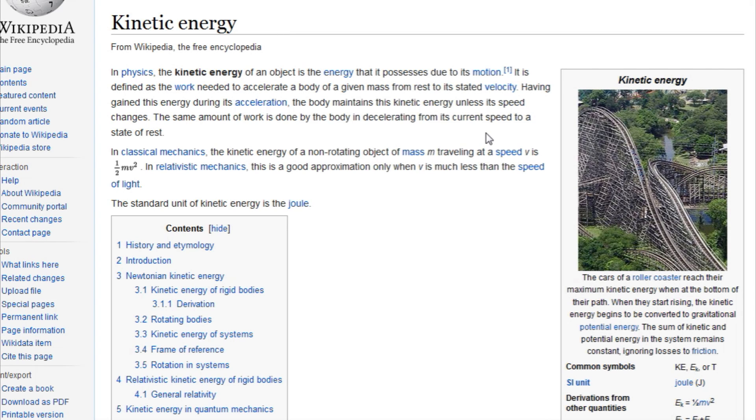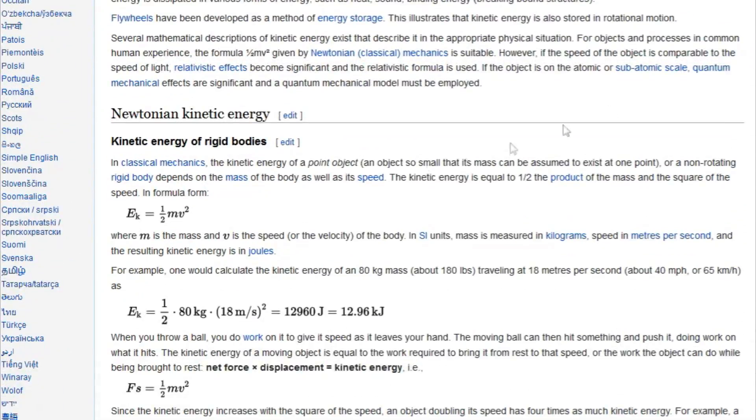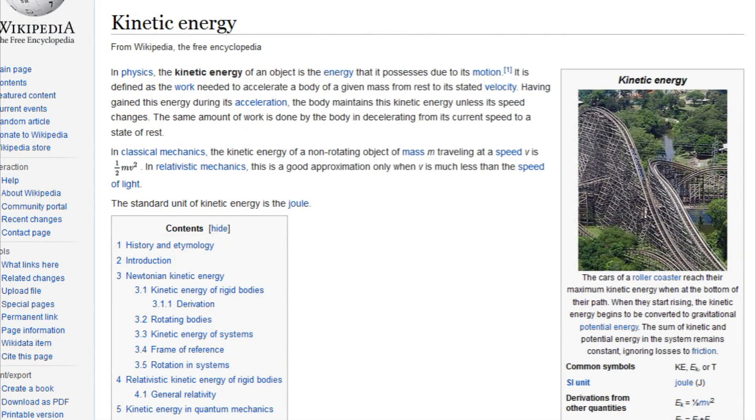Now that we've talked about what losses we can't get around, let's talk about what energy is available. It's called kinetic energy — the energy that an object possesses due to its motion. You can read more about it on Wikipedia or other websites and YouTube videos. The formula is very simple: it's half of the mass times velocity squared. So both the object's weight (mass) and the speed play a role. Obviously, the higher the speed and the higher the mass, the more energy you have.